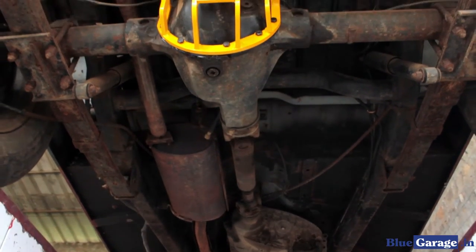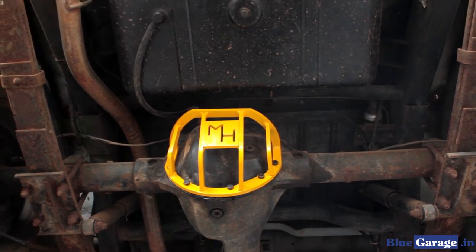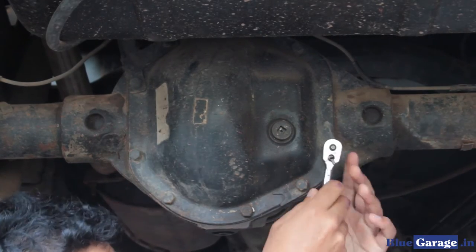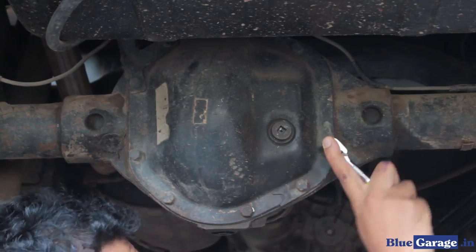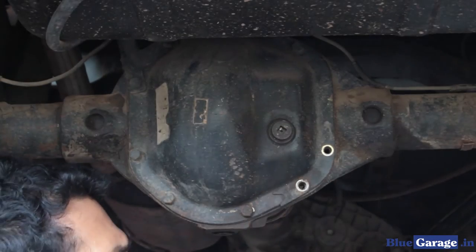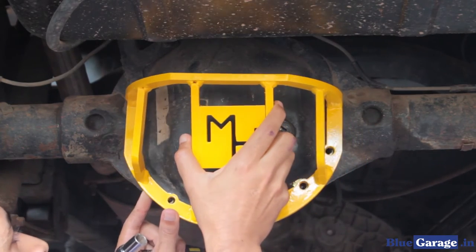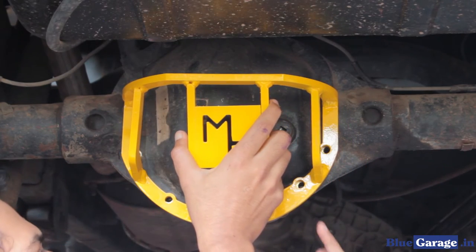To start with, get into a position of good access to the differential. Start by unscrewing the bottom five bolts of the differential. Then bring in the Metal House differential guard and align it to the five newly opened bolt mounts.